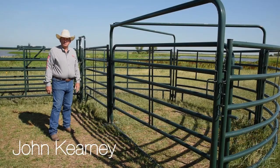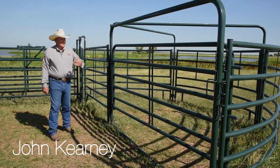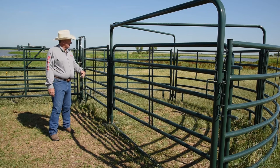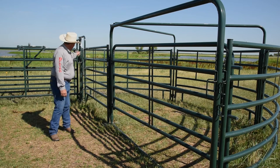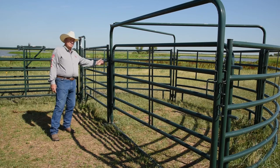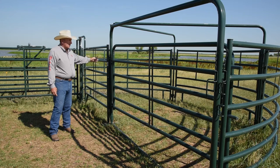My name is John Carney, I'm with Bayland Country. This is our three panel open sweep pin. This particular model has a 180 degree opening. It comes with a 10 foot panel with an open alley arch.